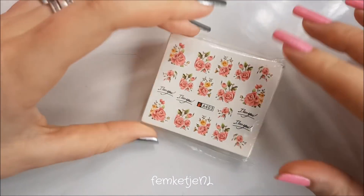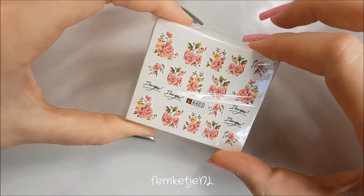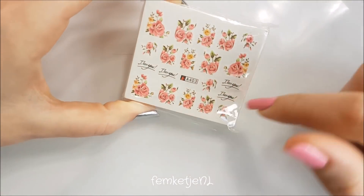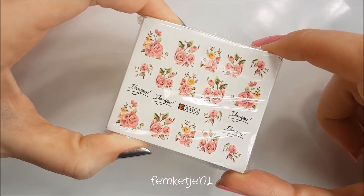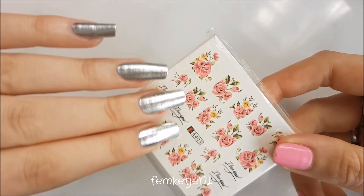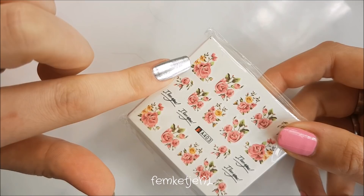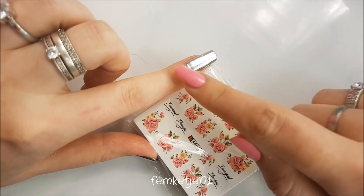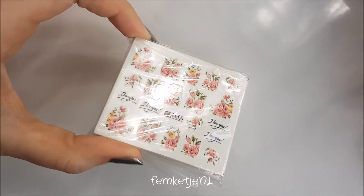I also got a pack of 50 loose water decal designs — they're all floral. I'm not going to show you all of them but they're all different. I really like floral designs, especially now my nails are a little shorter than usual. They are the perfect size to put around the cuticle area. I bought this pack for about 1 euro 50 to 2 euro, so it's really affordable.